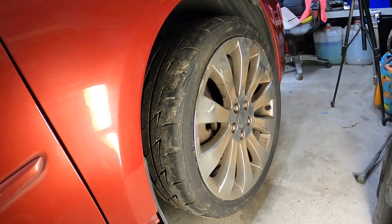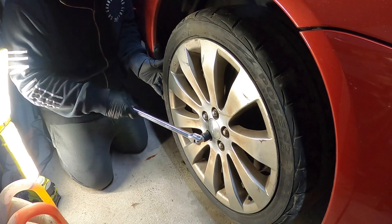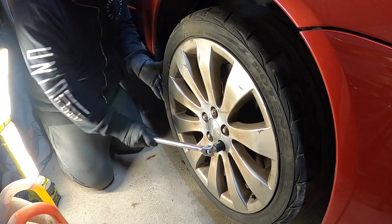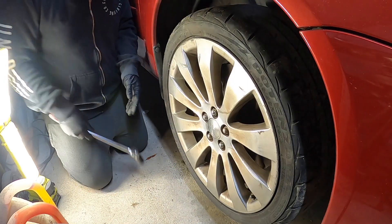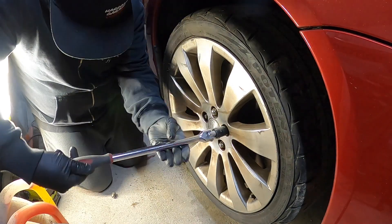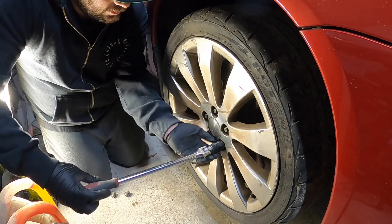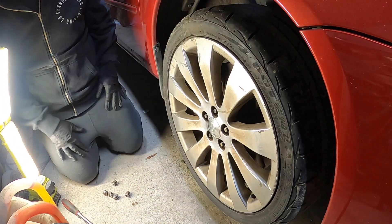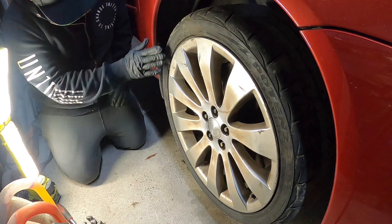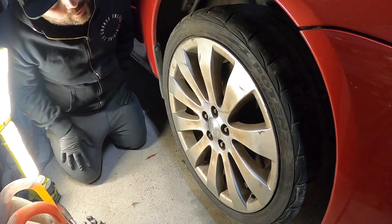It looks a little damaged. I have not loosened this yet. There's one — tire one. Leave a note down below guys. What do you think of these Spec B rims? 18 inch. What have we got? 225/40/18.